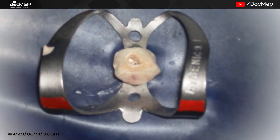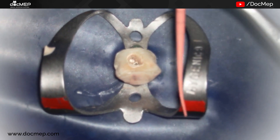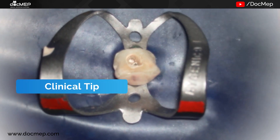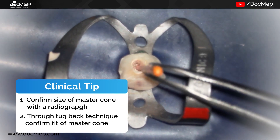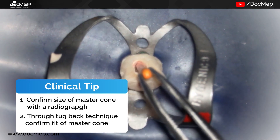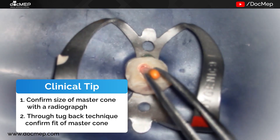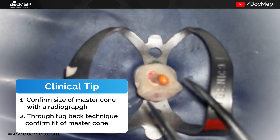Next comes our master cone, whose fit we had verified at the time of the master cone radiograph. At the same time, we had checked for the tuck back to get the exact fit. We place it in the canal and push it right till the working length.